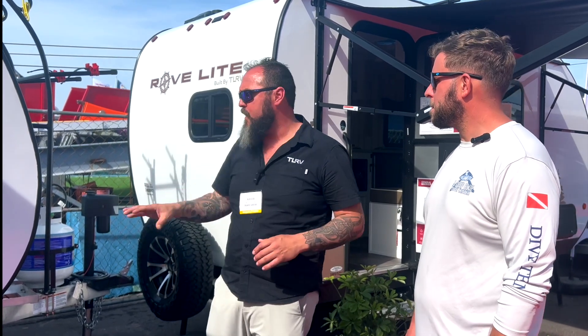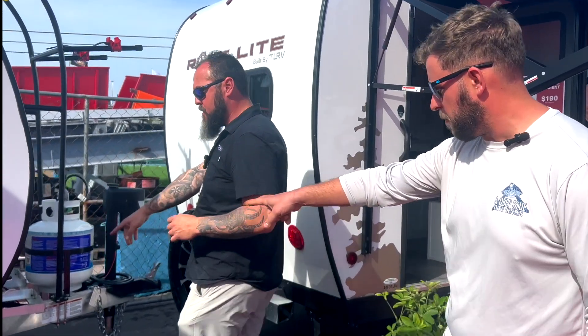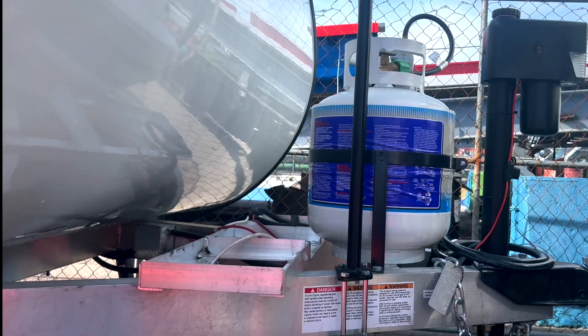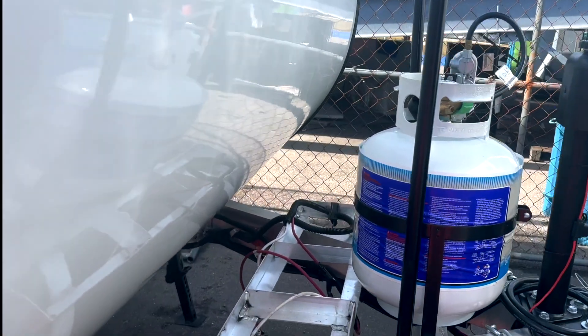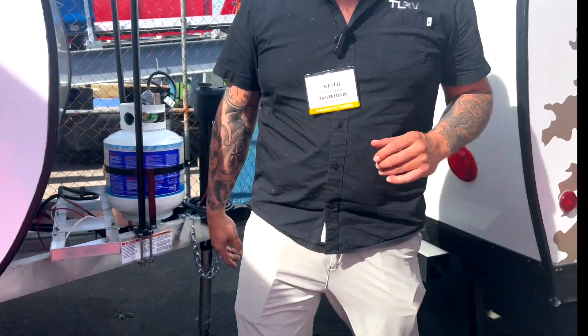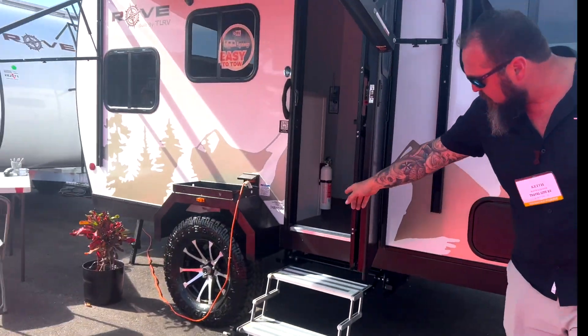We have tankless on-demand water heater. The new models coming out now all have a 200-watt solar panel and an MPPT controller, so you can add to that system without making a lot of changes. We don't currently supply the batteries — besides our EV model — so that's really up to the consumer and the dealer. But we do give you a spot for two batteries, right up here. There's also an indicator light and the Tucson sway controller indicator right by the door on the other side.